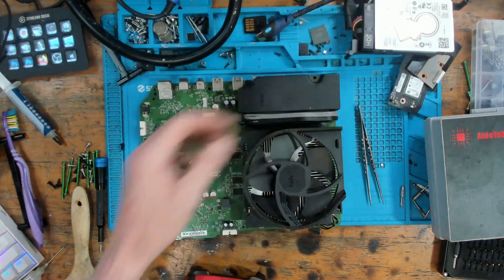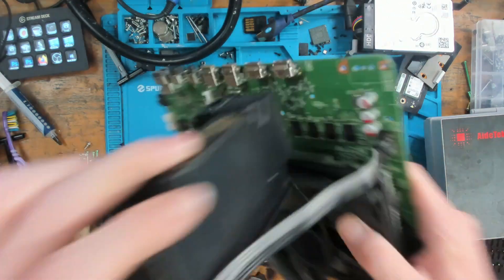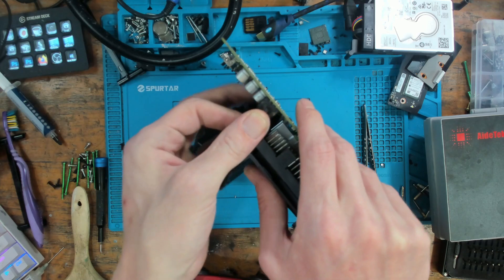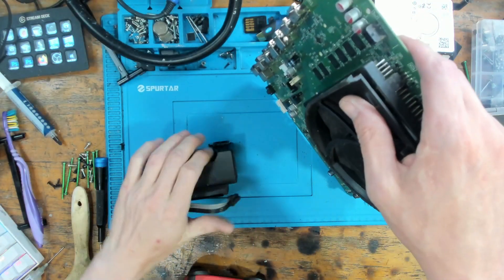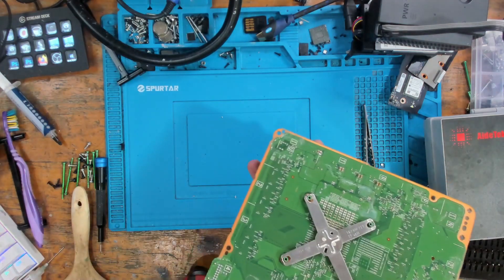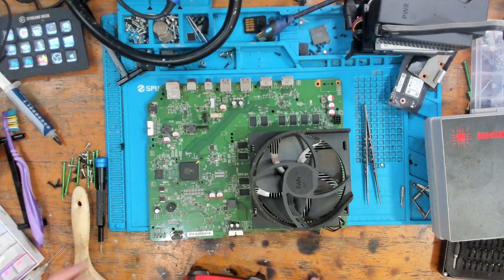Nice quick fix - these ones are simple once you know what you're doing. There is a lot of information on how to diagnose MOSFETs and figure out which one's wrong, so they can be nice and simple, but they can also be challenging sometimes.